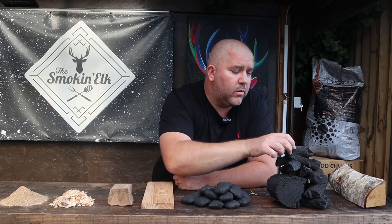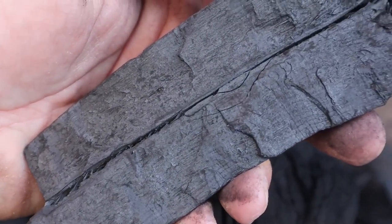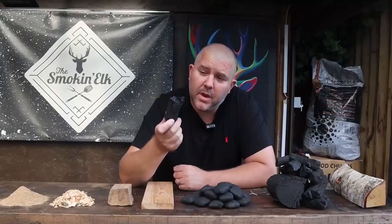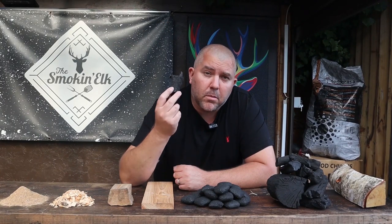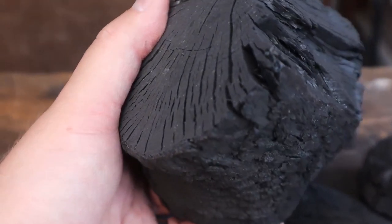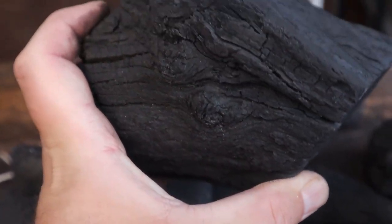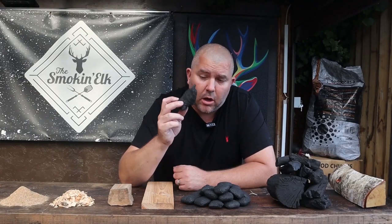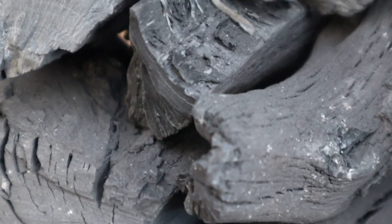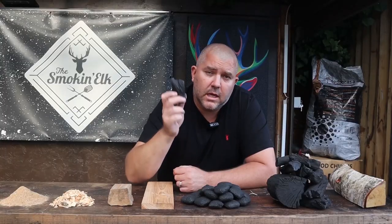Next, we're going to come on to my fuel of choice, which is lumpwood charcoal. This is essentially wood, branches, etc., that has been cooked at extremely high heat with no oxygen. What you're left with is basically just carbon - all the moisture and chemicals have come out of it. As a result, it leaves very little ash, it burns very cleanly, and it burns very hot. This is why I like to use lumpwood - it's essentially fuel for the barbecue in its purest form.